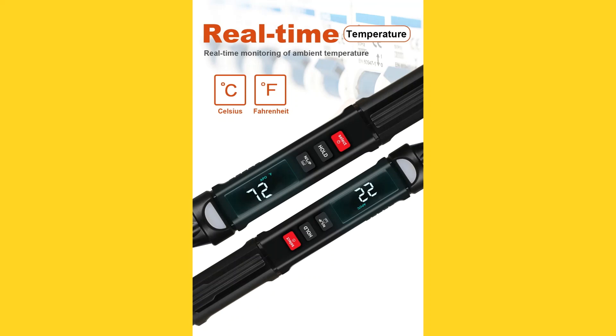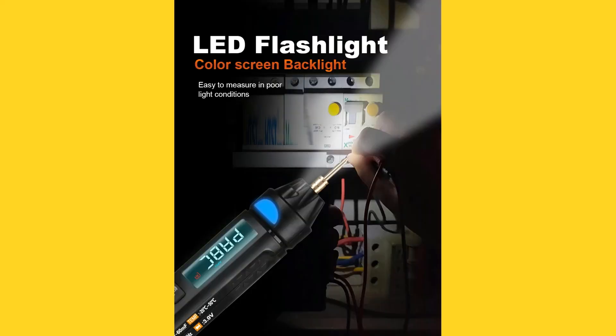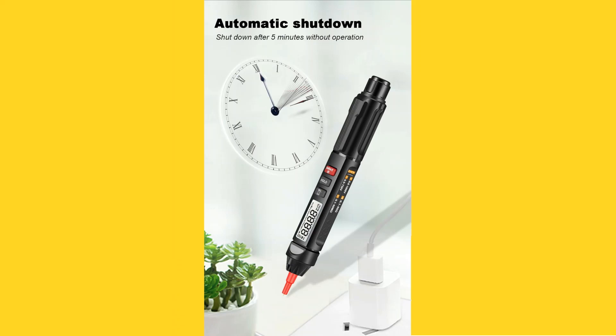The MT-007 can also read ambient temperature in Celsius or Fahrenheit — minus 20°C to plus 50°C, or 0°F to 122°F. It can also be used as a non-contact voltage presence detector. When mains line voltage is present, the end of the pen lights up in red. On the business end of the MT-007, there is a selectable LED flashlight feature, which does a good job of illuminating if you are measuring under poor lighting conditions. After five minutes of inactivity, the MT-007 will power off.